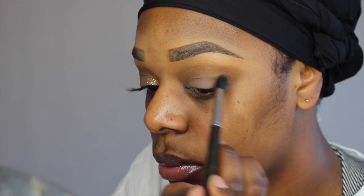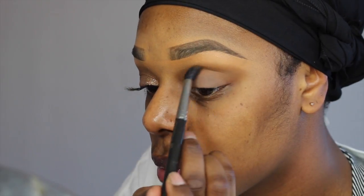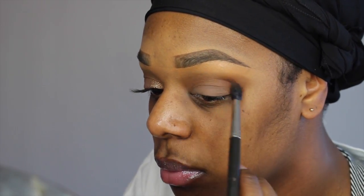Now I'm going to go in with Saddle and place that slightly underneath Uninterrupted, into the outer corners of my eyes and into my crease. Now I'm going to go in with Swiss Chocolate and place that in the outer corners of my eyes and in my crease as well, slightly underneath where we placed Saddle, blending towards the inner corner of the eye.